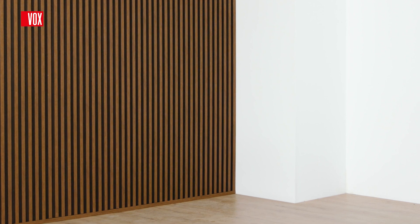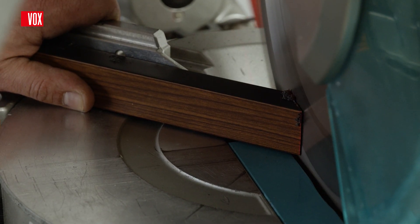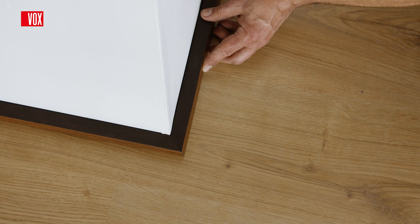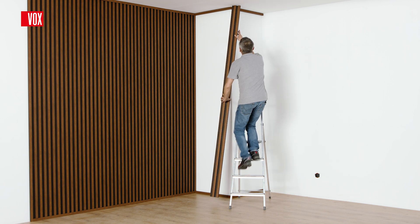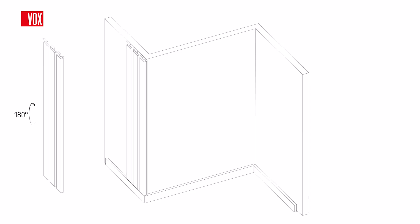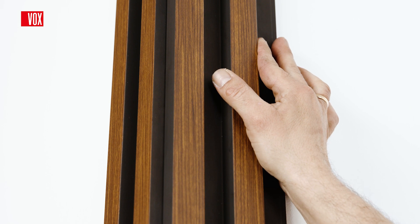To finish the outside corner, start by installing a universal U trim near the floor, which should be cut at a 45 degree angle. If you also want to finish the top of the wall with a U trim, cut it in the same way and install it near the ceiling. Start installing the panels from the corner, moving to the left and right side of the wall. It is important to turn the panels 180 degrees so they join together with the shorter lock at the corner. Simply interlock the panels at a 90 degree angle, carefully join them and stick them to the wall.